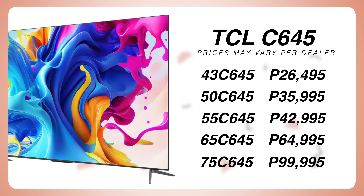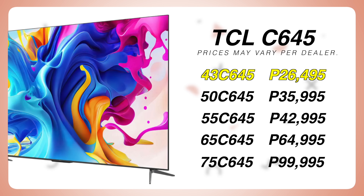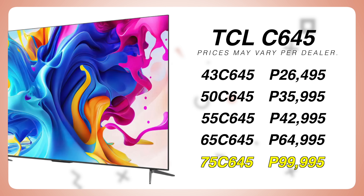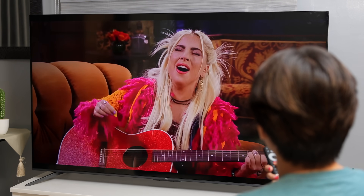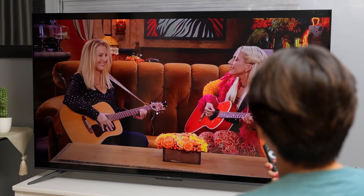The TCL C645 65-inch is currently priced at P64,995 pesos. For the 43 inches naman, it's P26,495 pesos. While yung pinakamalaking variant, the 75-inch, is priced at P99,995 pesos. As a buyer and tech reviewer, I pay more attention sa size, resolution, and type of screen ng isang television. I'm glad that TCL's new series has made it possible to consider a better type of television without sacrificing the price.